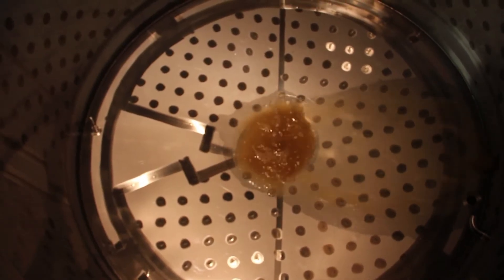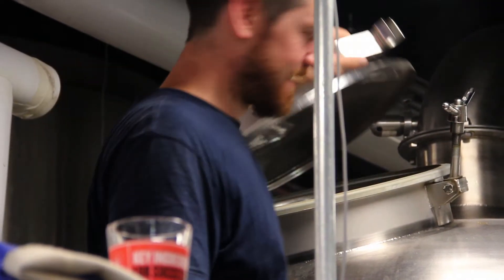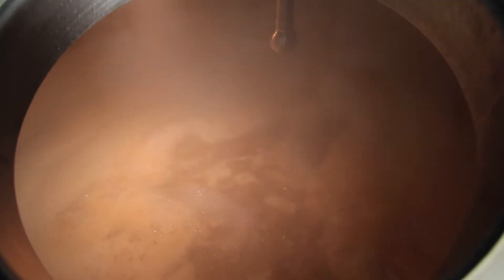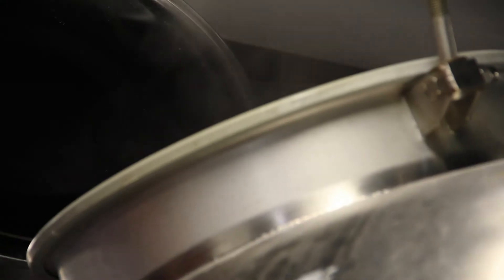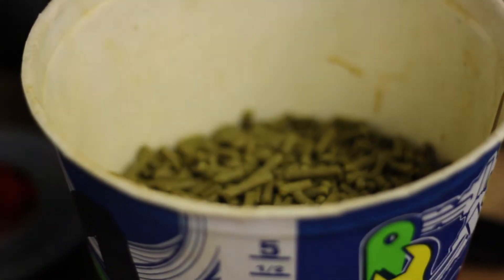In the boil kettle, you boil the liquid you've just gotten out of the mash tun for about an hour. What you're doing there is cleaning it up, clarifying it, and essentially sterilizing it of any bacteria it may be bringing with it, because later on you're going to put it in a very bacteria-friendly environment so that the yeast can do its work. This is also the point where you add hops.